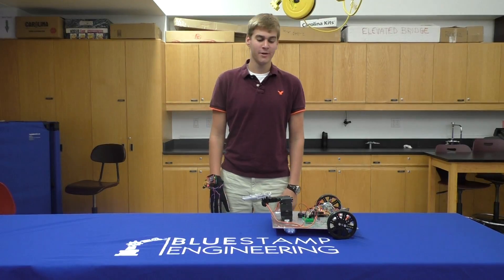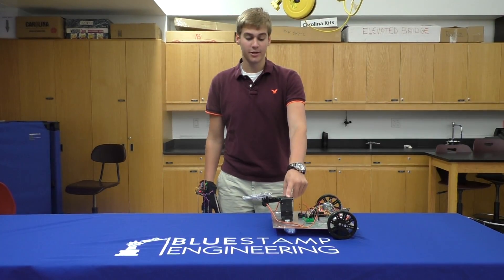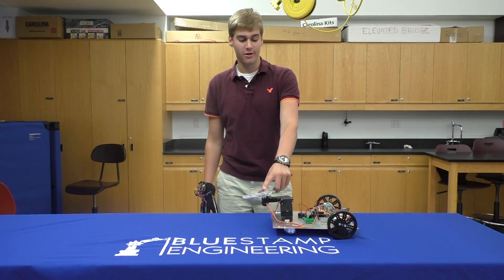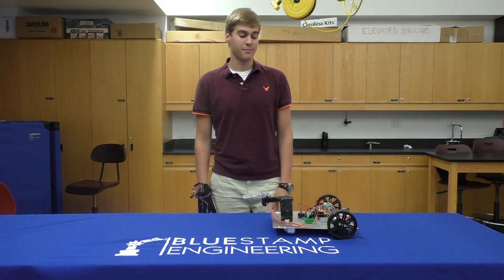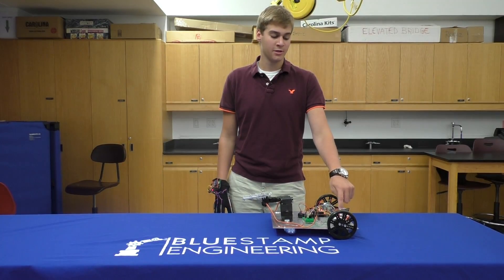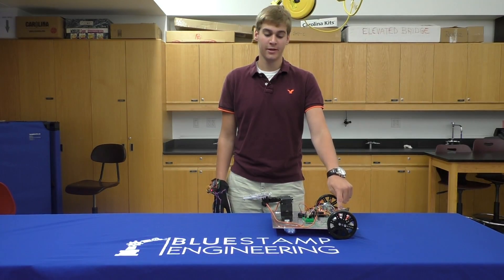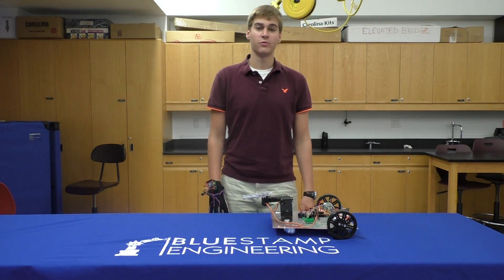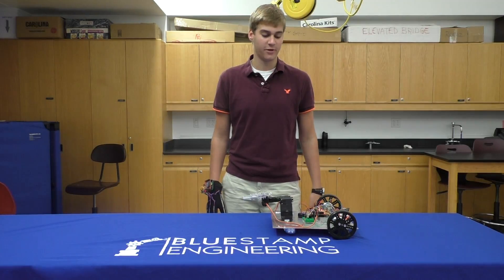Since my last milestone video, I've added a robotic arm controlled by two servo motors — one to operate an arm and one to operate a claw. I've also replaced my 12-volt battery formed through eight double A's with a rechargeable lithium battery. In addition, I've replaced my two caster wheels with roller ball bearing wheels to really improve maneuverability and decrease friction.